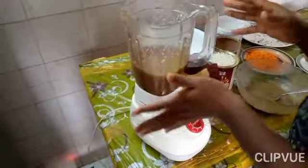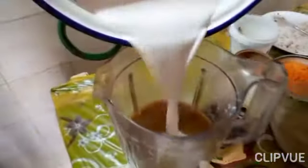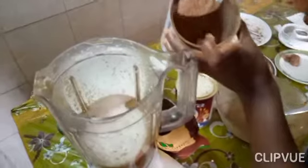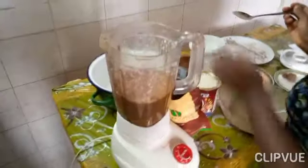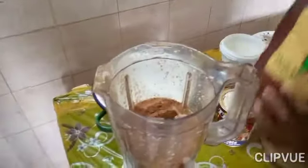We have some blended bananas — they were frozen, so this is how it looks. I made some coconut milk; I'm just going to add a little. I'm going to add some cacao. If you have cocoa you can use it, but right now I'm using cacao.